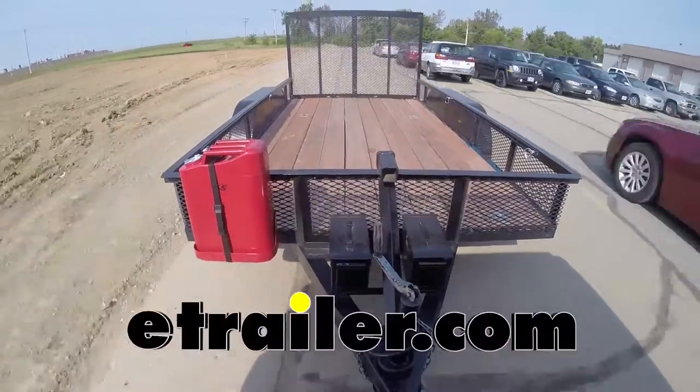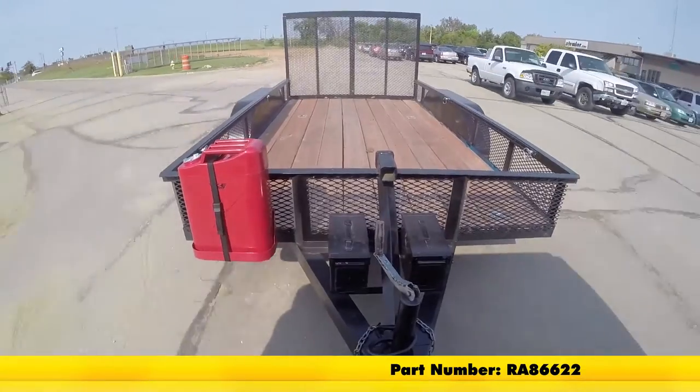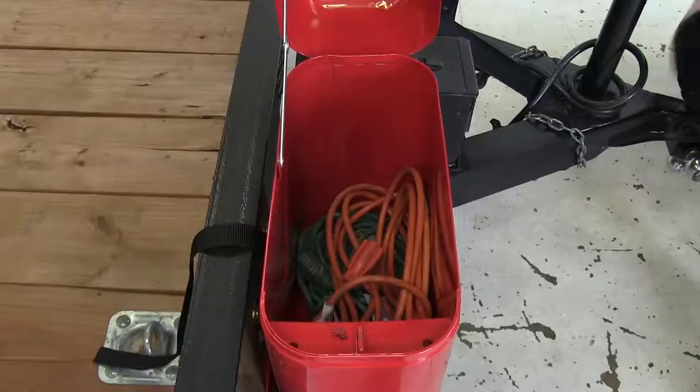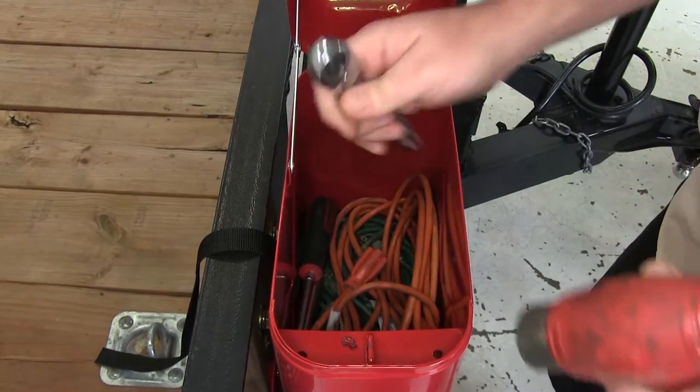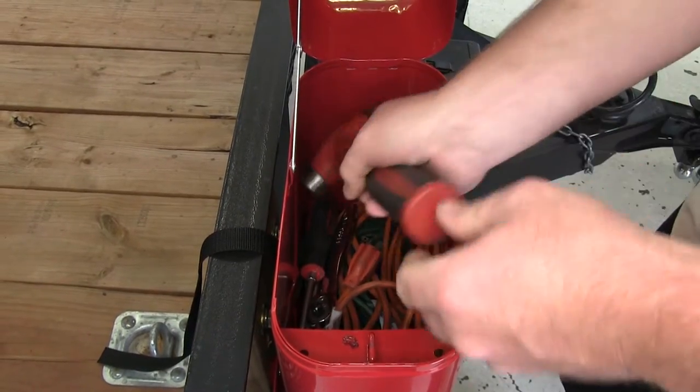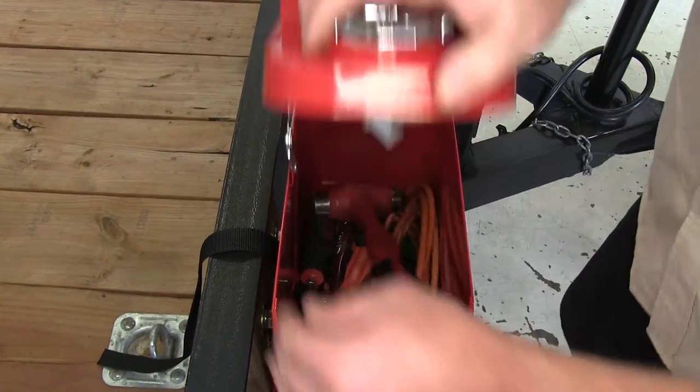Today we're going to be reviewing the Rampage Trail Can Locking Storage Box, part number RA86622. It'd be perfect for loading up with any kind of items that you just don't have room for — maybe your tools, oil, or any other small items.